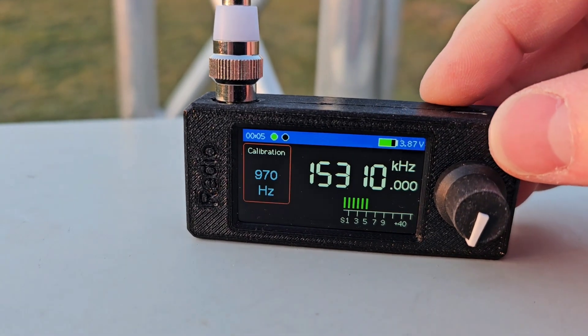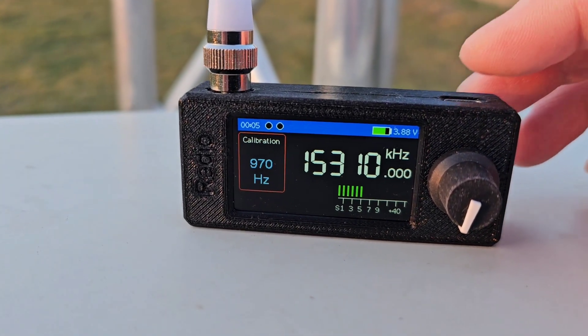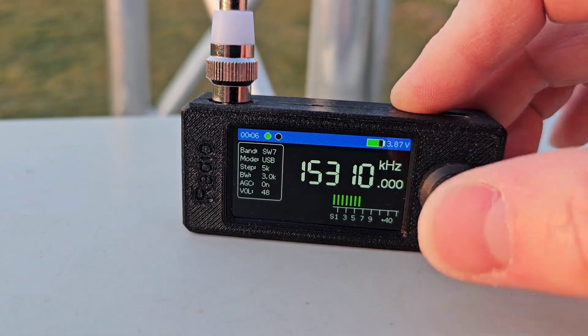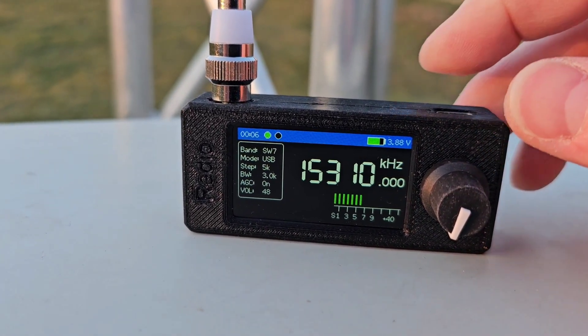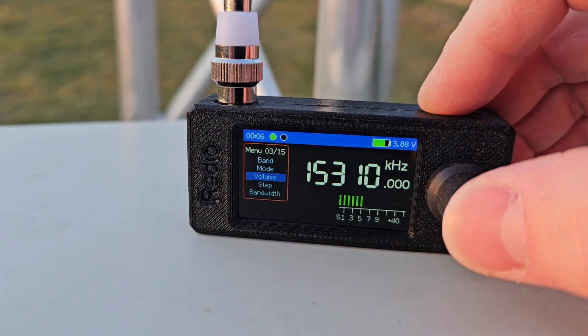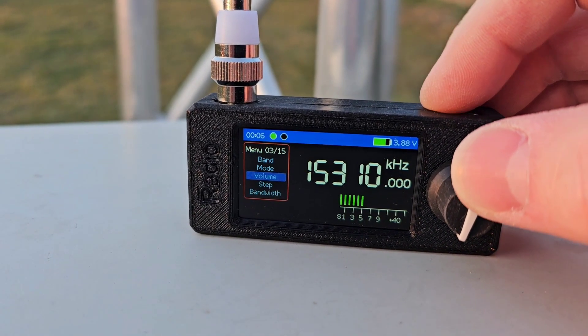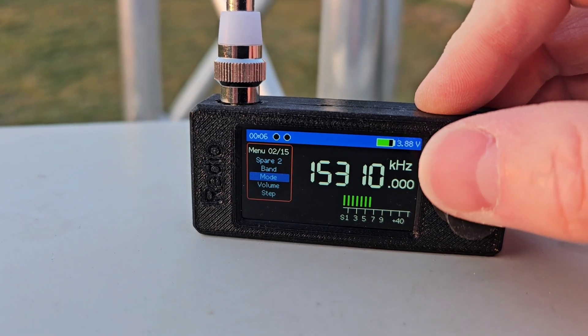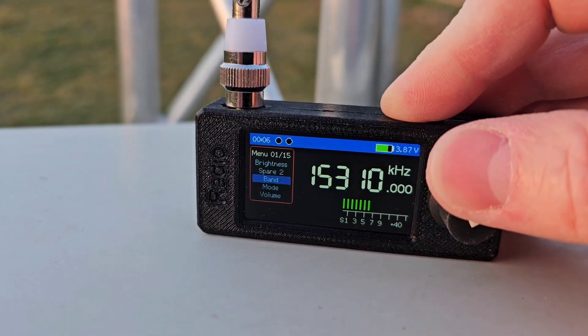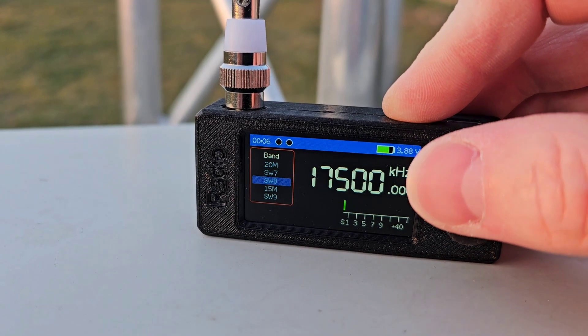The beat sound has now disappeared. I am currently tuned right to this broadcast station, and if we return back to the amateur radio band, we should be right on the correct frequency.